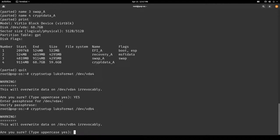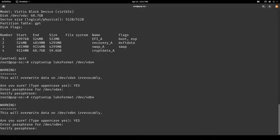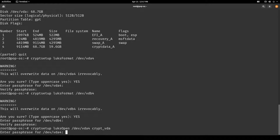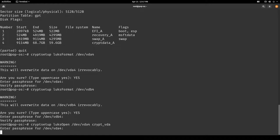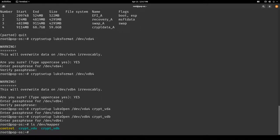We will do the same on /dev/vdb4. You don't have to use the same password. Then open them up: cryptsetup luksOpen /dev/vda4 and mount it to crypt-vda, and /dev/vdb4 into crypt-vdb. Let's have a look into /dev/mapper — there's crypt-vda on the first disk and crypt-vdb on the second disk.